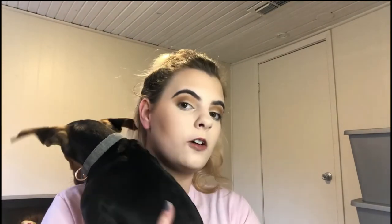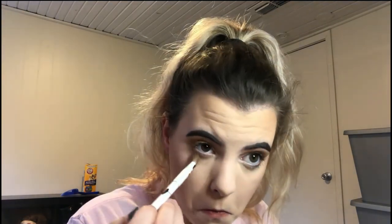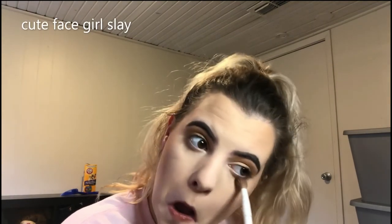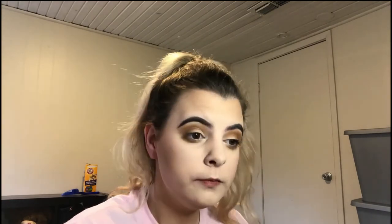My little puppy's trying to come and see me — this is Bonnie! I love her ears. She's the best, except for when she pees on the floor. Alright, come on. Back to business. I'm going to take the two colors I used in my crease earlier and run that on the bottom. And I like it to be really, really smoky. She just jumped in my lap and hit my elbow — oh my gosh, get out of my makeup!